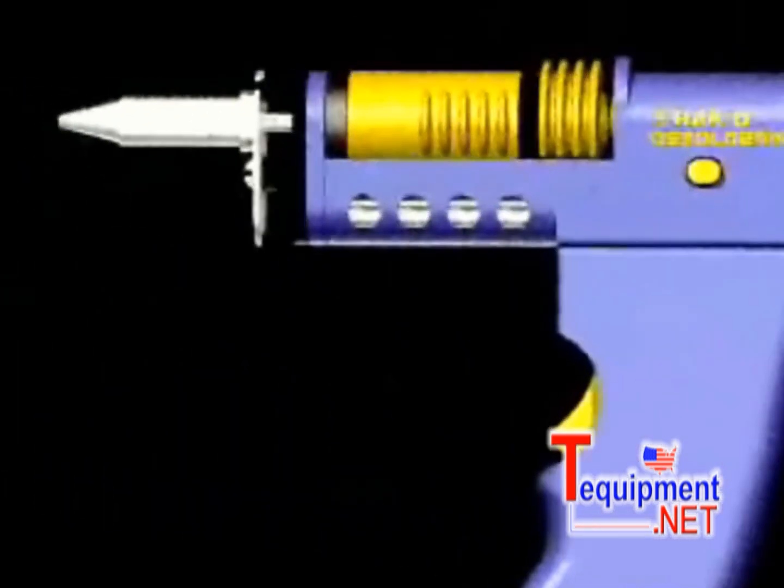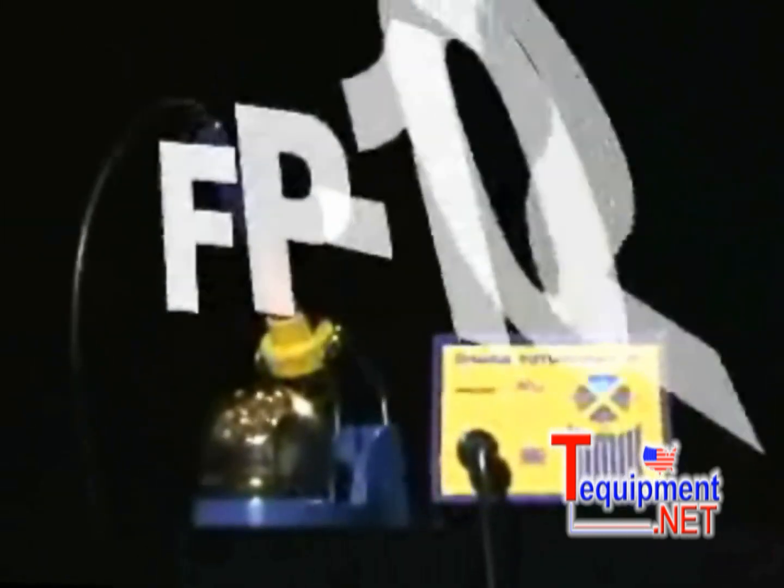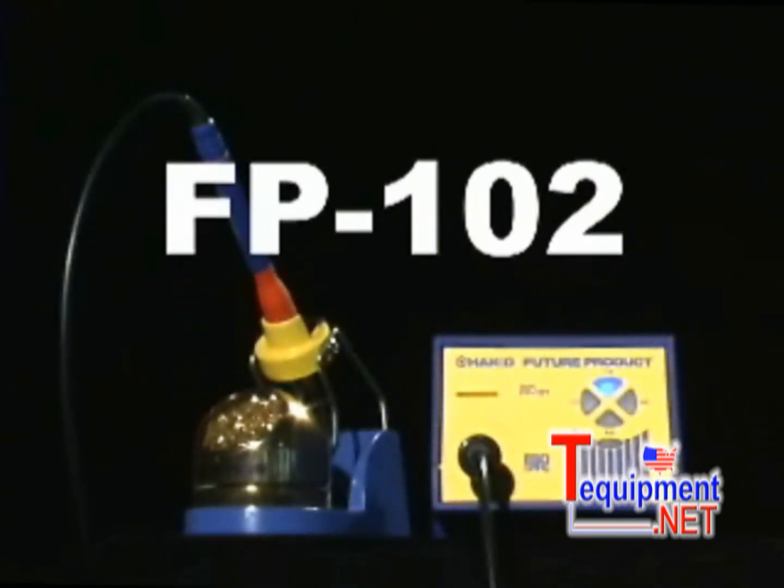a desoldering tool for desoldering through hole components. The FP102 — a low cost, high performance soldering station from Hocko.